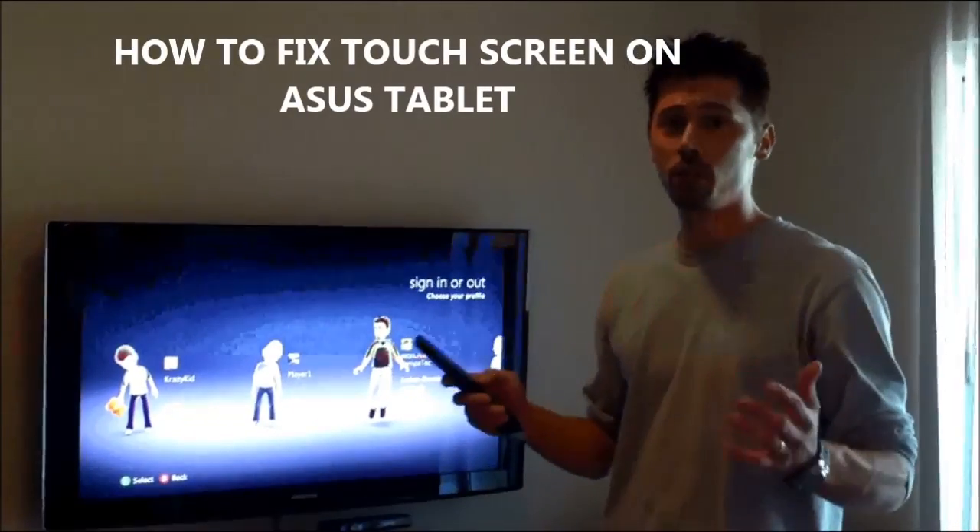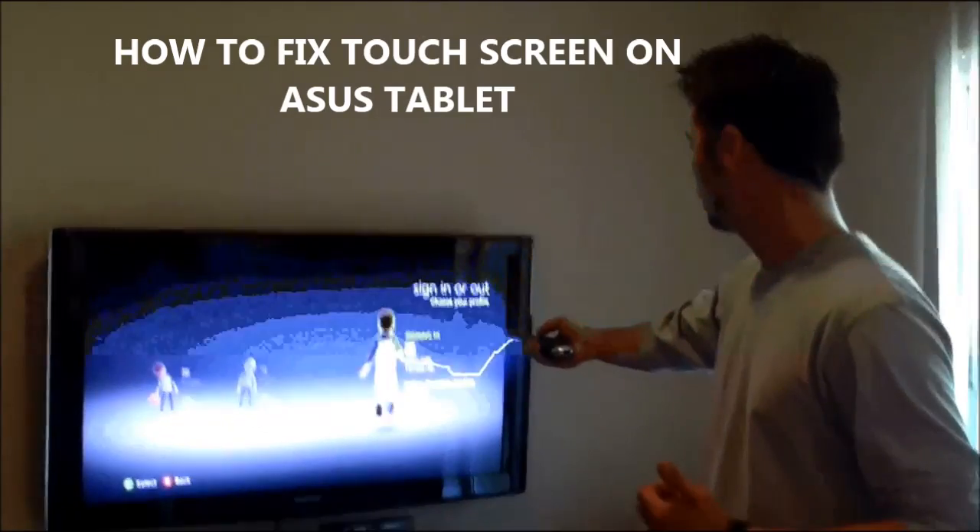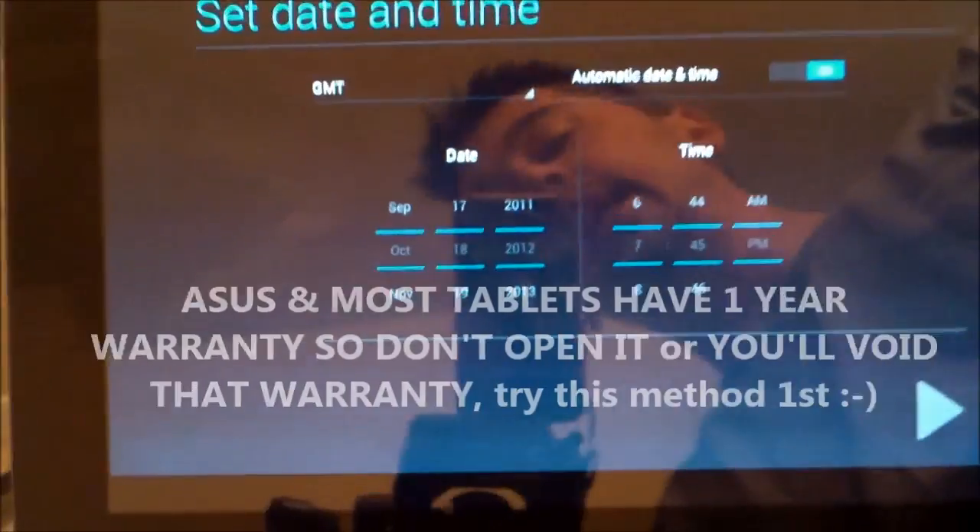Hi, this is Tampa Tech, and learn something new from PC, TVs, and gaming too. Let's get it started. Hi, this is Tampa Tech.